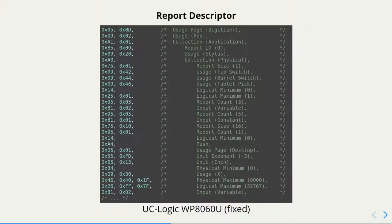This is how a part of this Report Descriptor looks — and this is the one I already fixed to make it work. On the left is a piece of C code which you can find in the kernel, and the binary presentation, and on the right is the presentation used in the HID specification to write those Report Descriptors — the human-readable form.